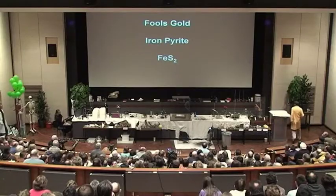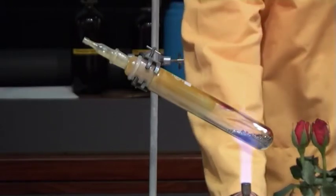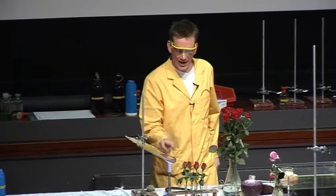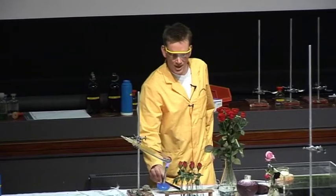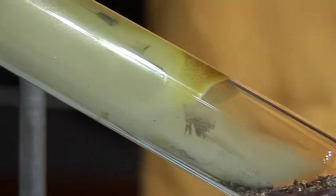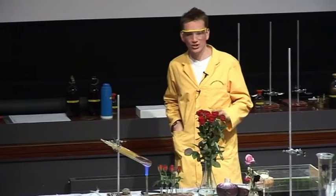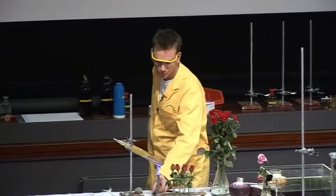I can show that there's sulphur in fool's gold. Over here, we've been heating up some fool's gold. In the test tube here, we have the fool's gold in the bottom, and as we're heating it, sulphur is being driven out of it. The yellow colour that you see lining the test tube on the cooler parts is actually sulphur that's come out of the fool's gold.